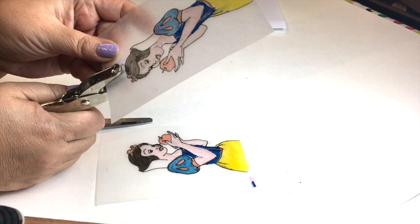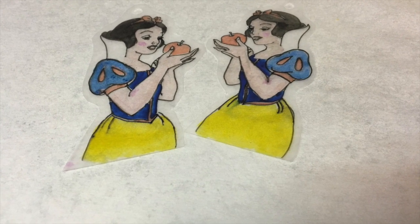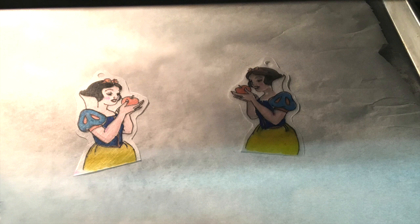Next, cut out the shape and punch holes at the top. Set your oven at 325 degrees. Set your pieces on top of parchment paper on a cookie sheet, and bake for 1 to 3 minutes.